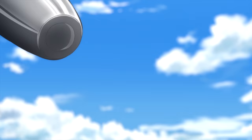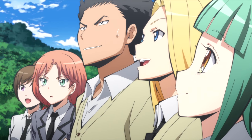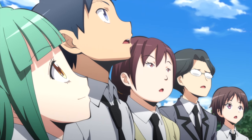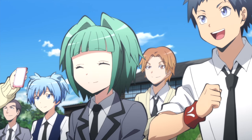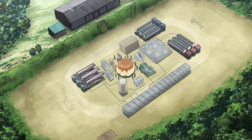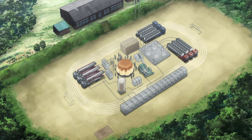Then we top it off with a caramel sauce and lightly brulee the top! We did it! That sure looks delicious! You completely forget there's a bomb planted in there! And with that, Kayano's gigantic killer pudding was ready to be served.